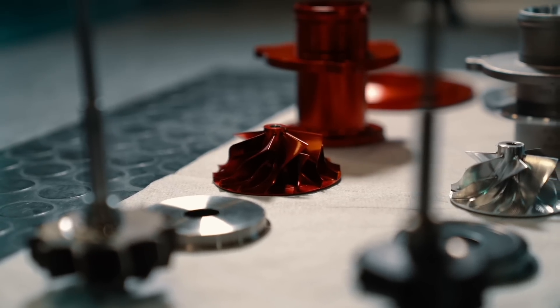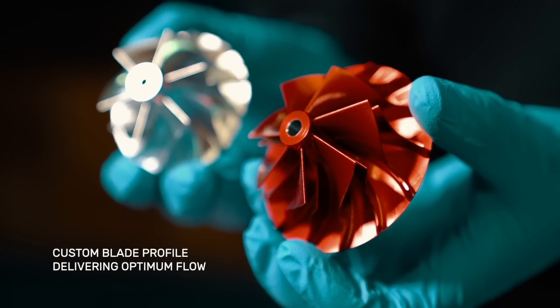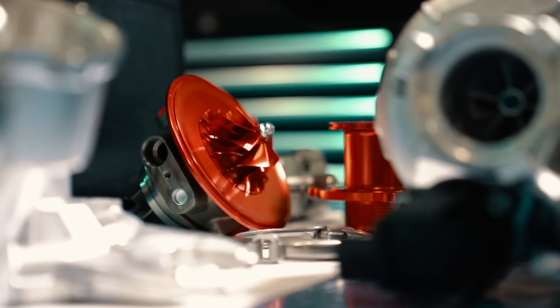It's machined from a solid billet of aluminium, offering a custom blade profile, delivering optimum flow, and is one of the key reasons why this turbo is able to produce this level of power.